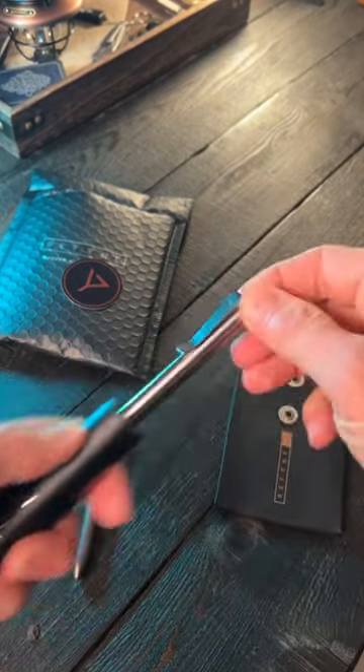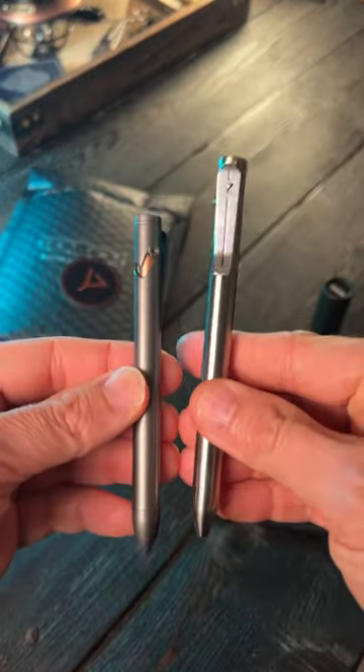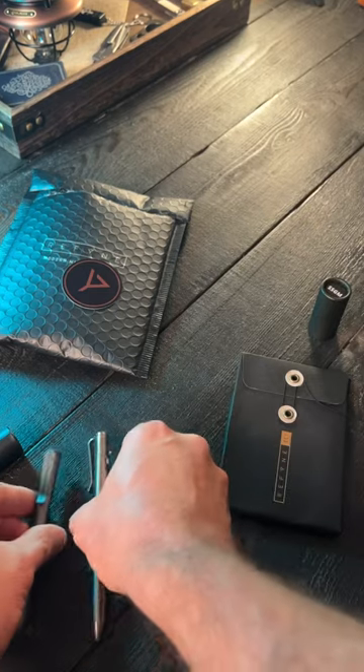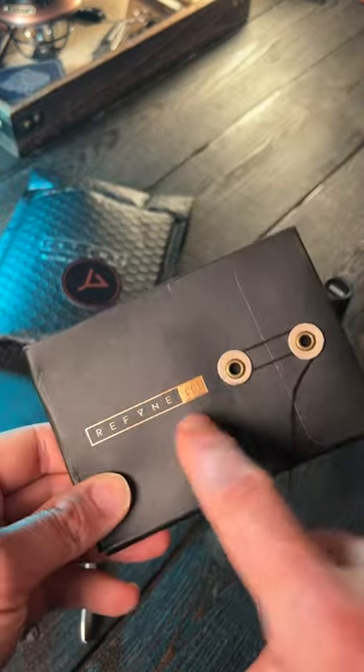Now let me show you guys the EP1L. This one is made of titanium, as you can see, just slightly longer. So that's the EP1 and the EP1L, but what I'm really interested in is what's in here.